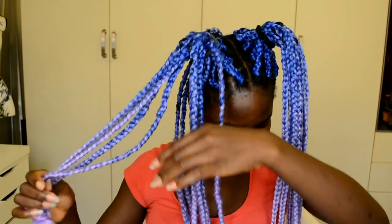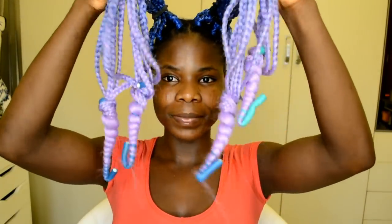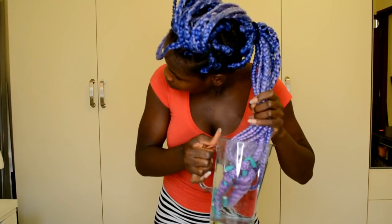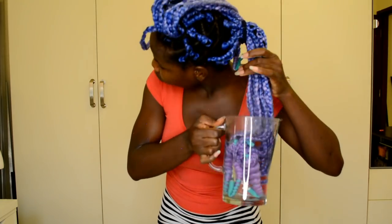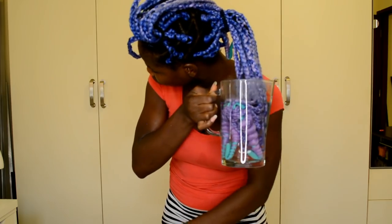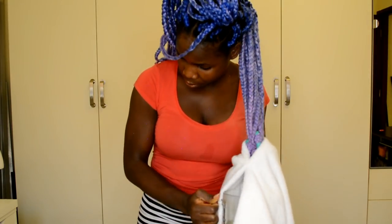Once you're done wrapping around the fleece rod, dip it into hot water. Make sure you have towels — you need two: one to put over your shoulder and one to dry off the excess water. I only used one in this video because I'm used to the process and know how to handle the hair without burning myself.